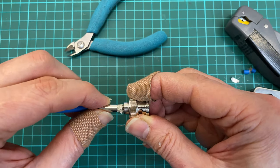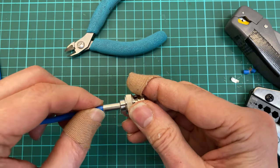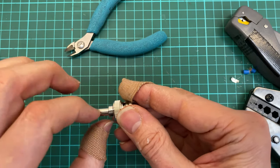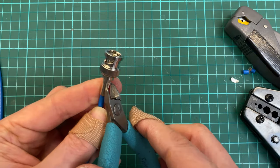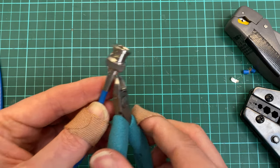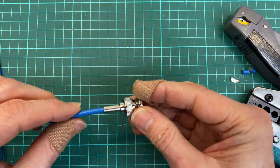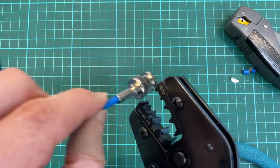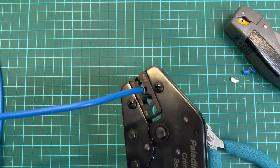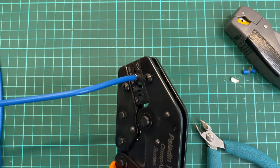Now I'll get the sleeve. Sometimes there's this little wiggly — I didn't see this one. Done. Now I'll crimp the sleeve. Started the crimp, I need to finish it. Done.